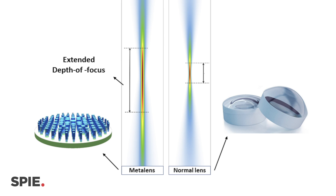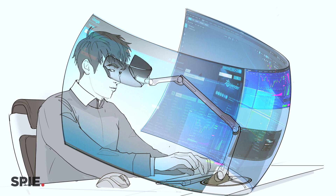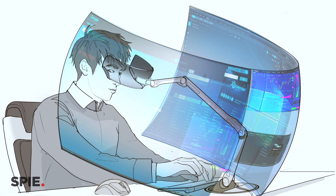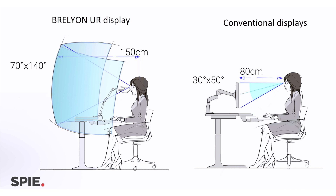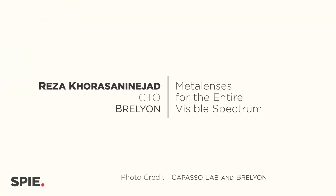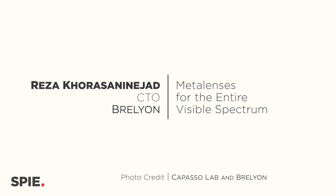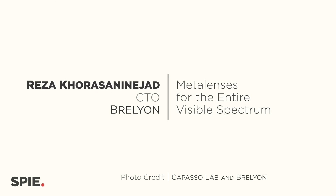We want to introduce a new category of display that is very comfortable to use for a long time — like for eight hours if it's for productivity — and at the same time, it can give you options that a normal display doesn't. My name is Reza Khurasar-e-Najad, co-founder at Brilliant, and we are working on the next generation of immersive display.